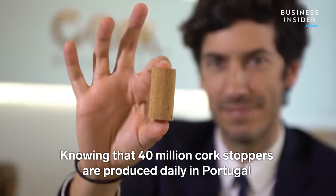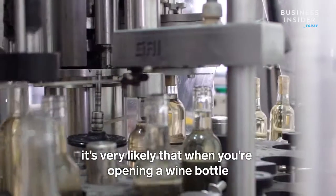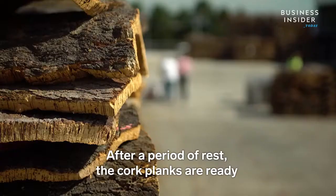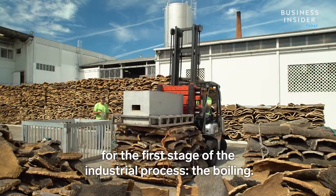Knowing that 40 million cork stoppers are produced daily in Portugal, it's very likely that when you are opening a wine bottle, the cork stopper is coming from Portugal. After a period of rest, the cork planks are ready for the first stage of the industrial process: the boiling.